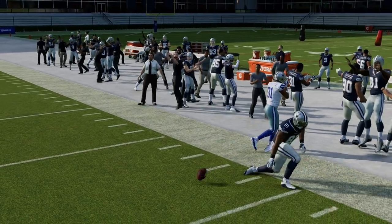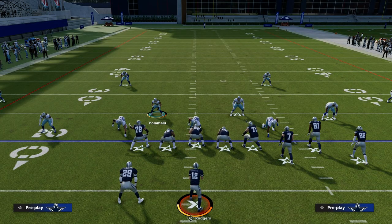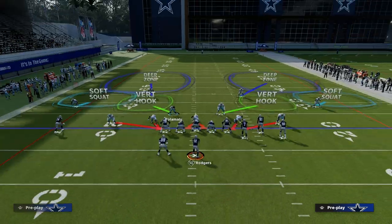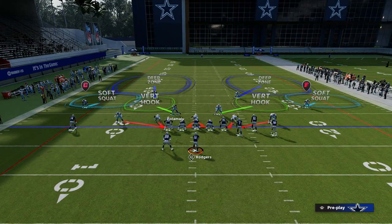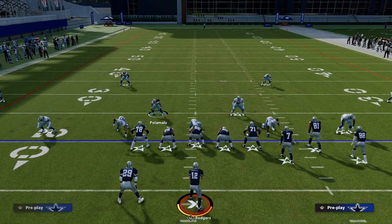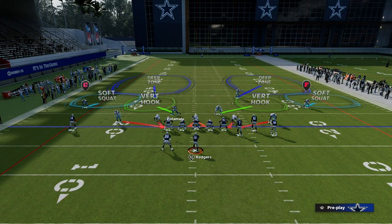I really recommend for this specific deep coverage setup, if you want to run more zone, it works especially well if you have deep out zone knockout on your two corners. With your safeties you could have mid zone or whatever you want — they're not super imperative in this setup because they're mainly just keeping the roof on the defense.